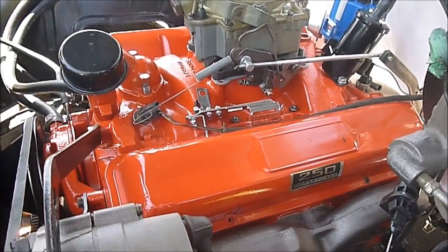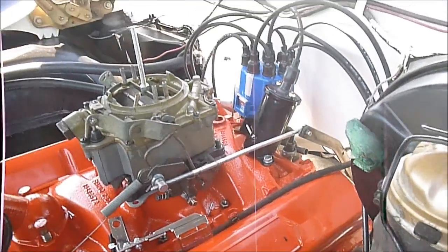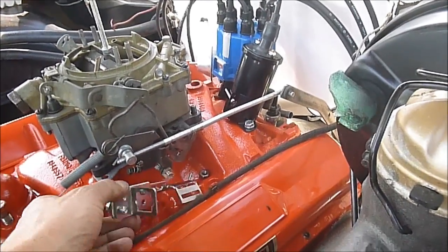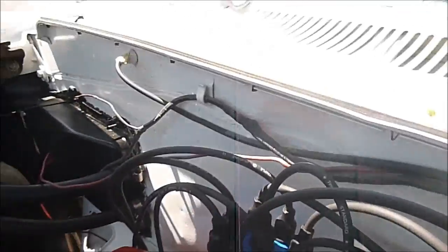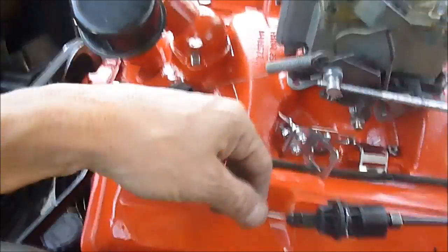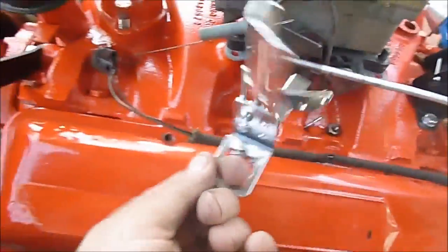Back to the '64 Pontiac Parisian engine and transmission swap project. We're putting on parts that weren't meant for the car, such as the 700R4 automatic overdrive. You have to get some of these little brackets and things to make it work — to get the throttle cable on. You have to have a throttle cable working on these transmissions; that's what controls your hydraulic pressure as the throttle opens and closes.